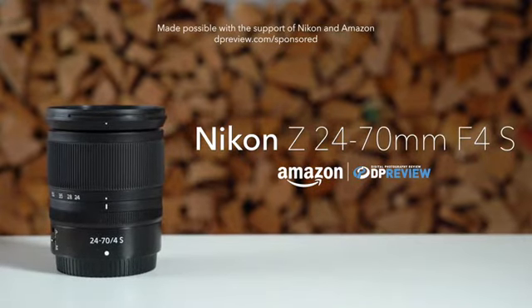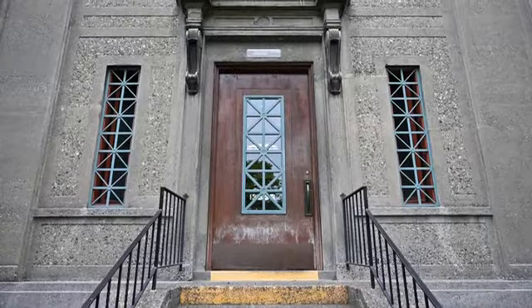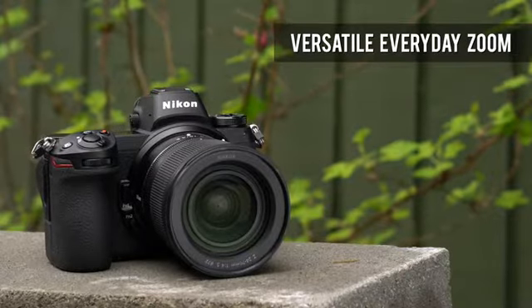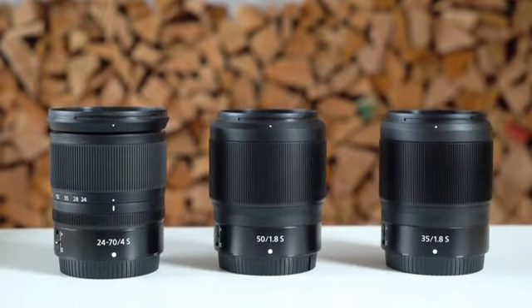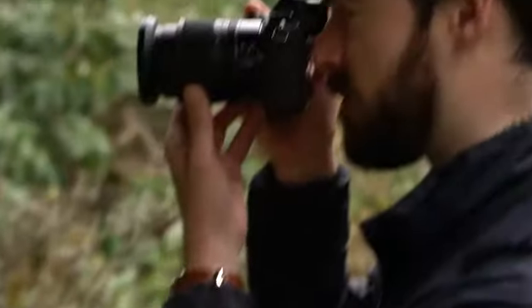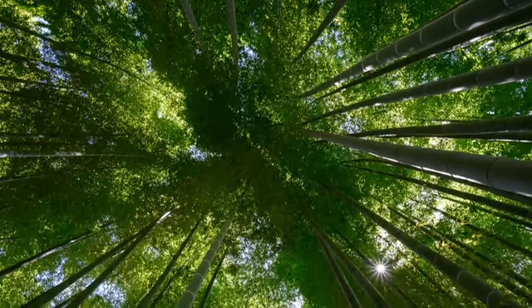The Nikon Z 24-70mm f4s is a compact standard zoom lens for the new Nikon Z system, intended as a carry-everywhere lens for the Nikon Z6 and Z7. It is about the same size as the 35mm and 50mm prime lenses released alongside it. Once unlocked for use, the 24-70mm f4 gets a little bit larger, but still balances well on the Z6 and Z7.